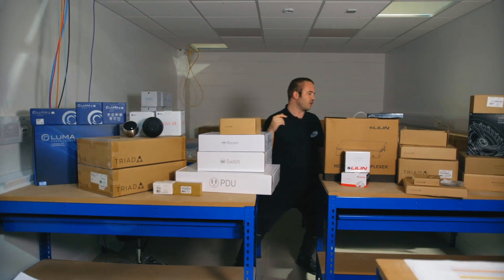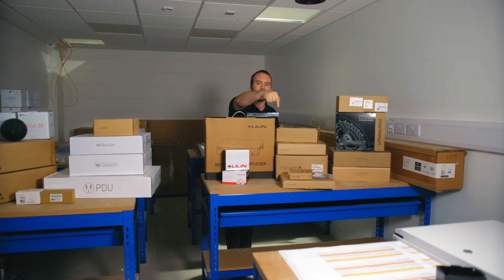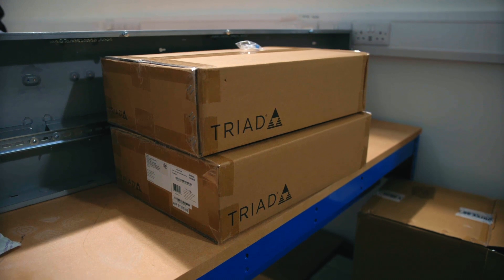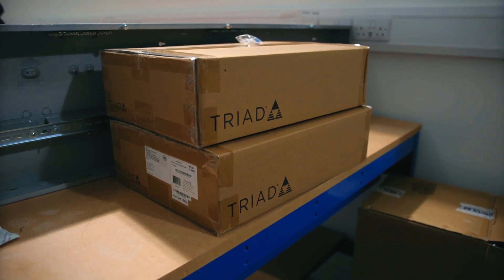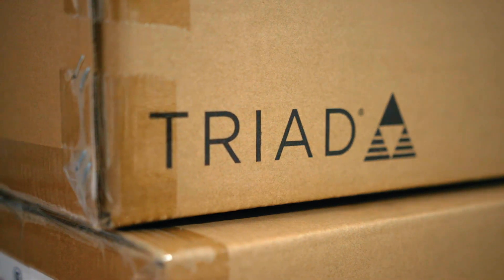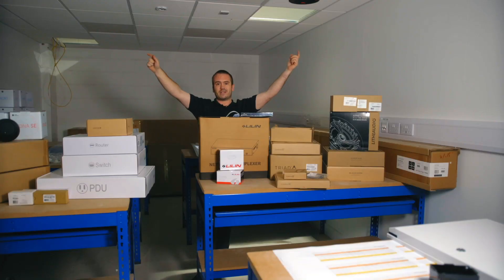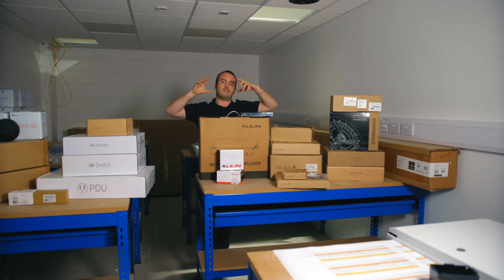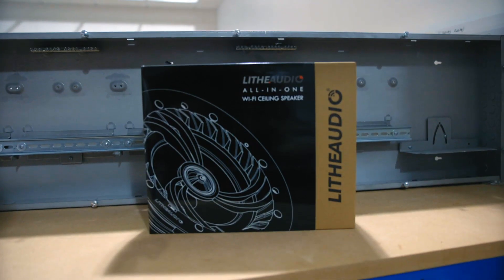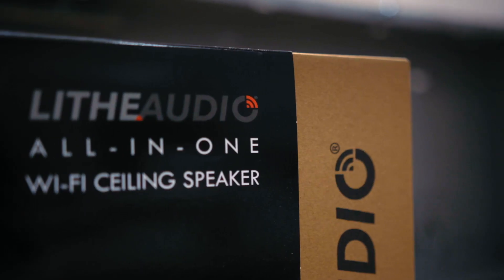Down on the bottom here we've also got a Triad R28 dual tweeter speaker — a really good quality speaker. You're going to use a climb pad saw to cut that out, and we're going to fit it into the ceiling. We'll replace some of the tiles with plasterboard cutouts, install the ceiling speaker in there, install a fire hood on it, and connect that all up.